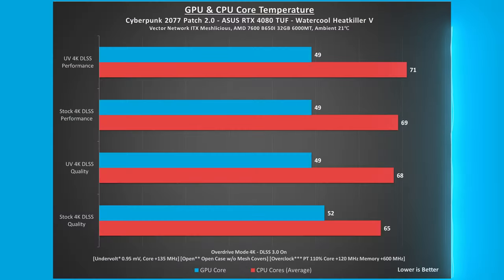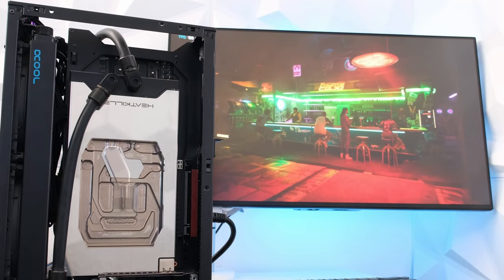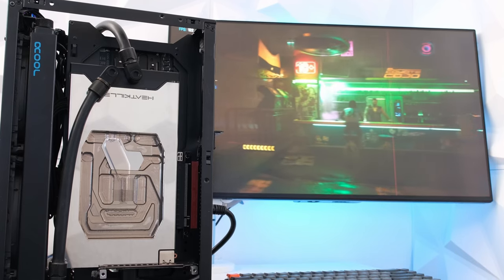For Cyberpunk 2077 patch 2.0 with overdrive mode and DLSS 3.0 on, at stock 4K with DLSS quality, GPU and CPU core temperatures were 52 and 65 degrees Celsius respectively. Undervolting the card at 4K DLSS performance, the CPU and GPU power usage combined for a total of 277 watts, resulting in 81 frames per second. Compared to stock, undervolting results in a 22% reduction in wattage with a corresponding 5% decrease in FPS.